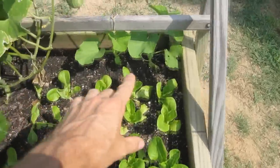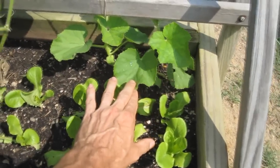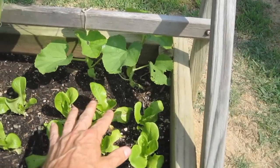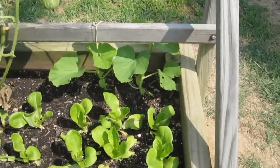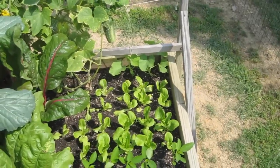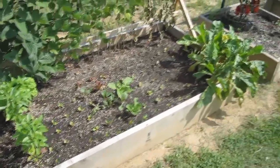Back here are two honeydew melons. I bought a honeydew from the store, planted some of the seeds, and they sprouted. It'll be interesting to see if they produce a nice honeydew melon. Here I've got more lettuce and greens that I just started.